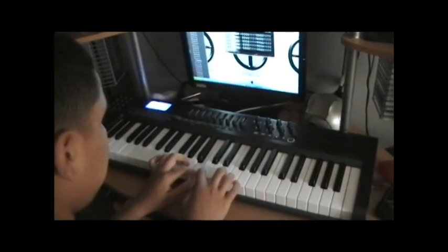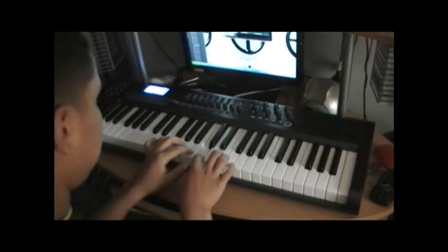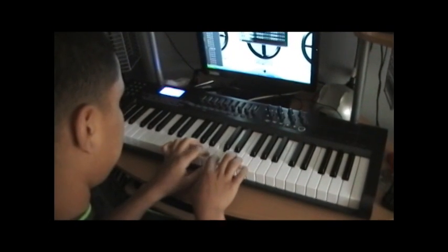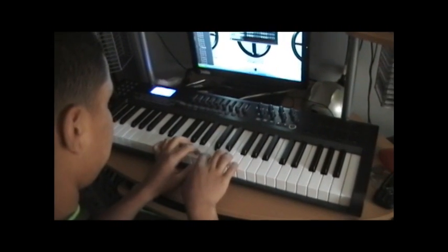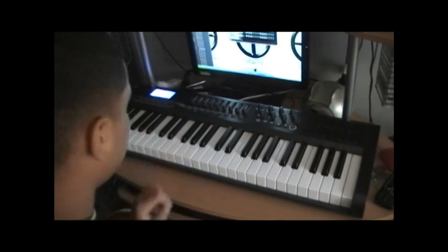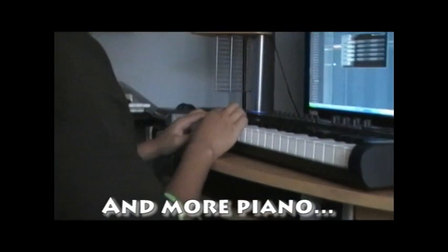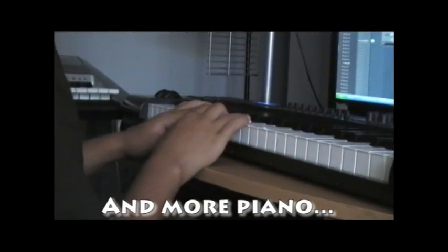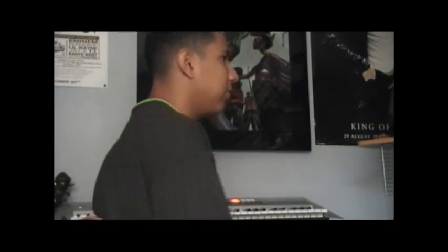Step 1. Step 2. I turn the bass down on all the instruments so the bass will be louder when I put the bass in.